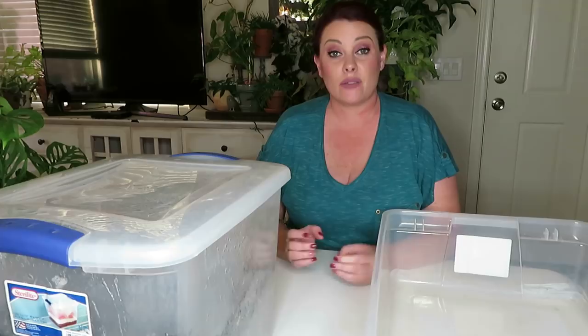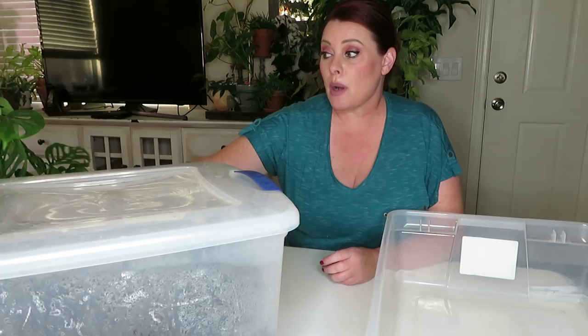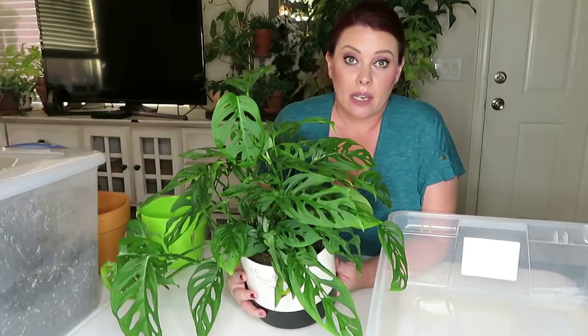Hello everybody, thank you so much for joining me today. So today I have decided to repot a few plants, so I thought I would repot them with you guys. One of the plants I'm going to repot I just bought a couple of weeks ago, and I want to check the roots really thoroughly for mealy bugs and spider mites. Another plant I wanted to repot is my blue cactus, so I'm gonna need gloves for that. Let's start off by repotting this Adansonii.